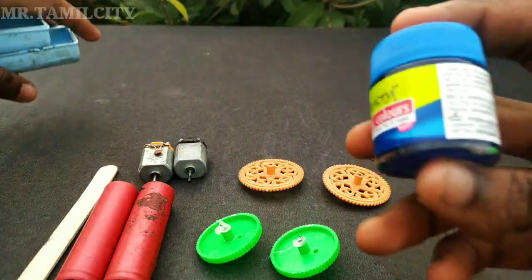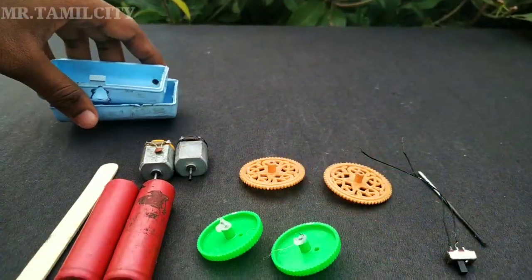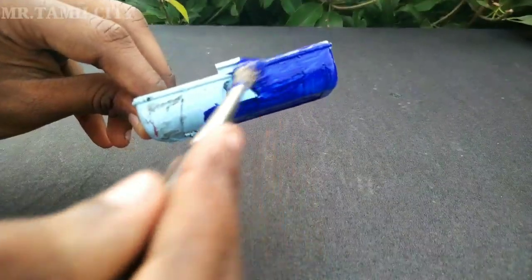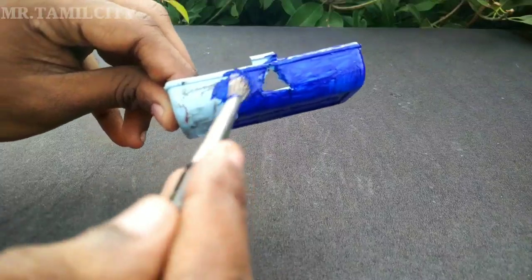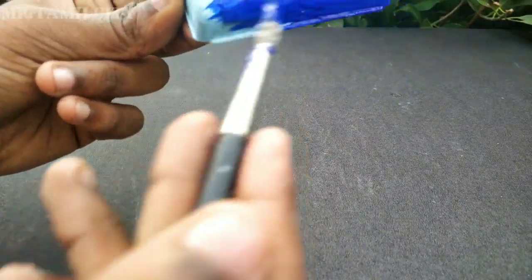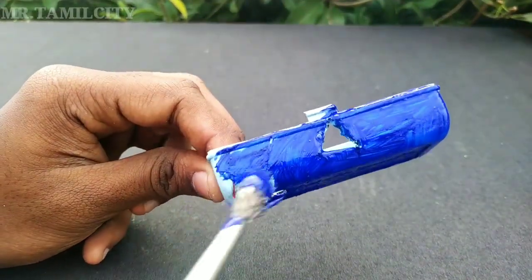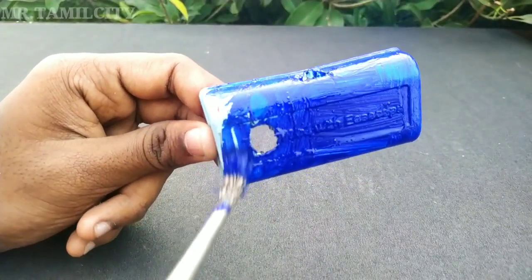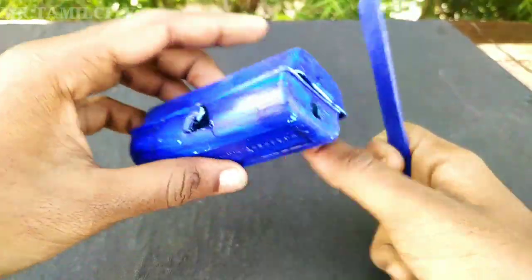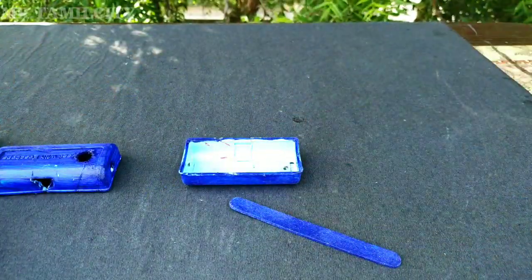We have the fabric color. You can paint the two wheels in the back of the box. We paint them blue. Then we paint the one with the ice stick.